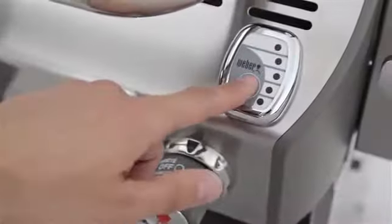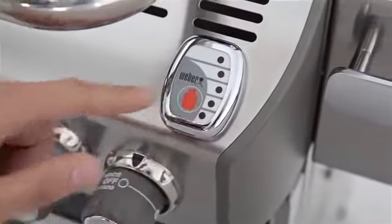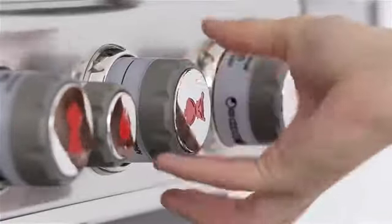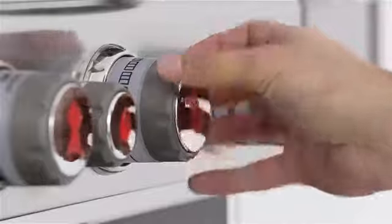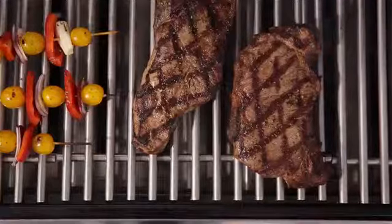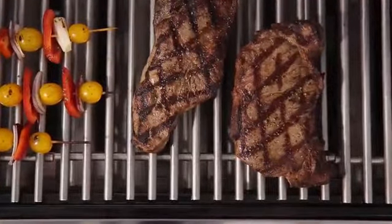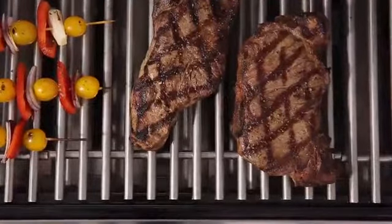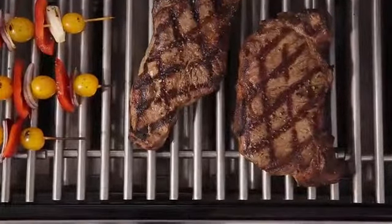Simple push-button functionality lets you know where you stand with fuel at all times. The SnapJet individual burner ignition system consistently and reliably lights each of the burners for ultimate and precise cooking control. Inside the Summit gas grill, heavy 9mm stainless steel rod cooking grates are built to retain heat and create perfect sear marks.